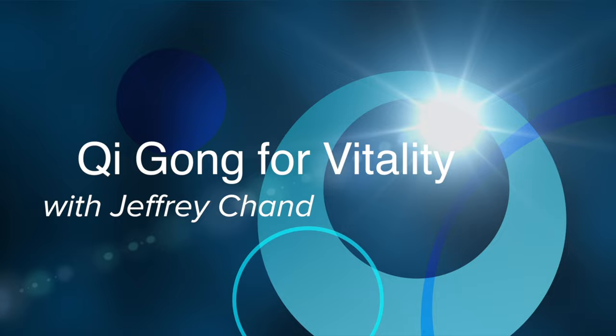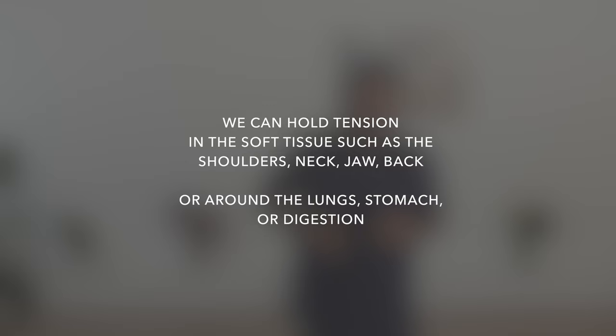Many people experience stress and tension in many different ways these days, whether it's physical tension held in their shoulders and neck or the jaw, or maybe it's held in the body — in the lungs, the stomach, the digestion — or perhaps we have stress and tension in our mind, so our mind is reeling and racing and repeating thoughts. Perhaps we're experiencing it in both of those areas, in the body and in the mind.